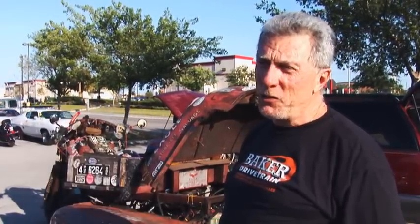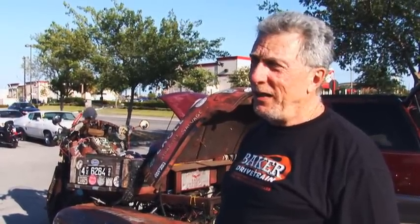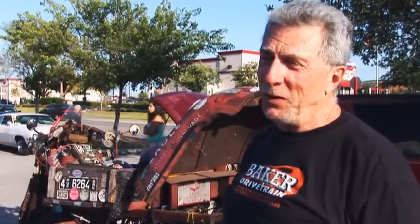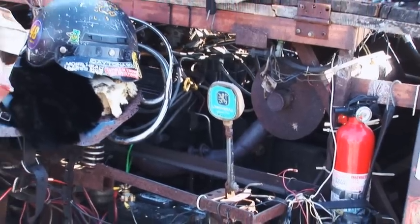Well, this is called a rat bike. I found rat bikes at the Daytona Bike Week at the Rats Hole Show about 1985, approximately. I decided it was me, it was my personality, and I enjoyed them, so I've been doing it ever since. This is my third one. I started out with an old Triumph and enjoyed that, but I moved on to bigger and better things.